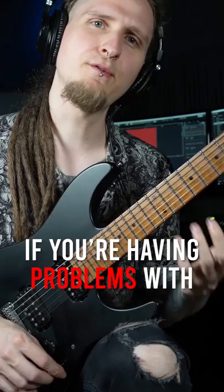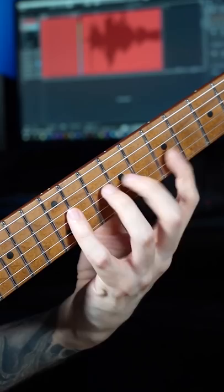Three bad guitar technique habits that might be holding you back right now — if you're having problems with getting fast and clean legato lines.